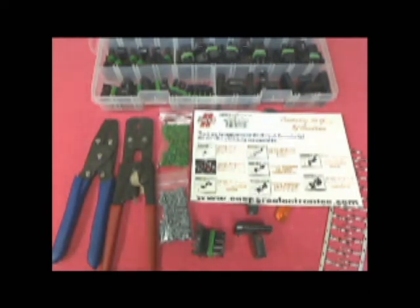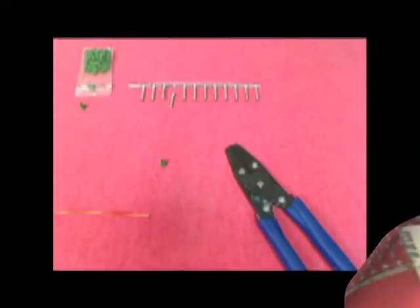All of these components are available online and in stock, ready to ship at www.casperselectronics.com. Now we will show you how to use these tools to make a weatherproof connection.